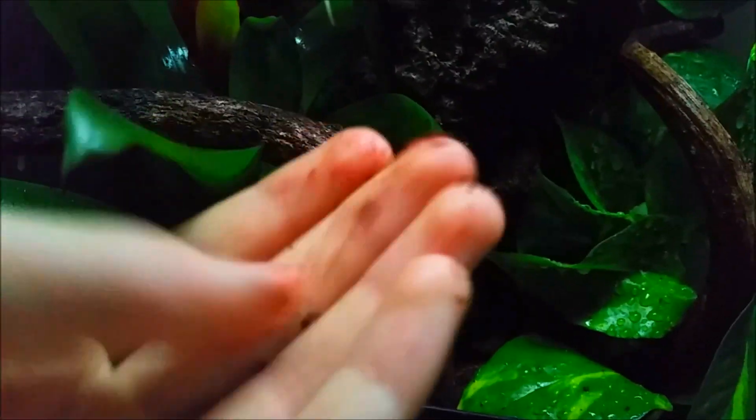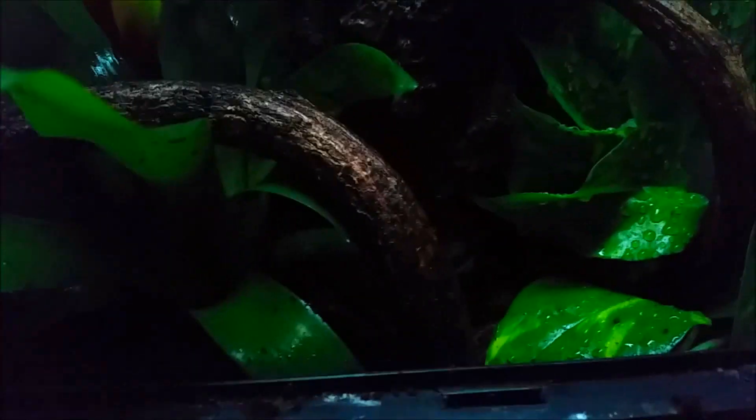Let me show you the setup. For the substrate, I'm using eco-earth — you can see it here, this is eco-earth.